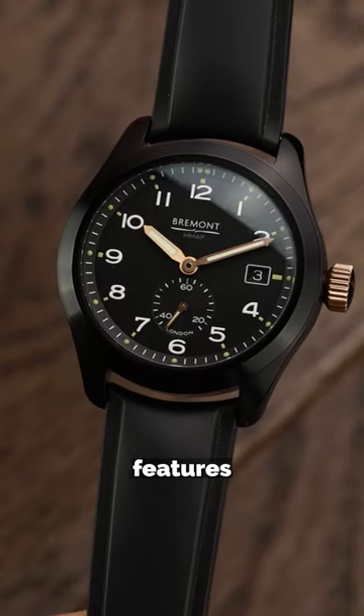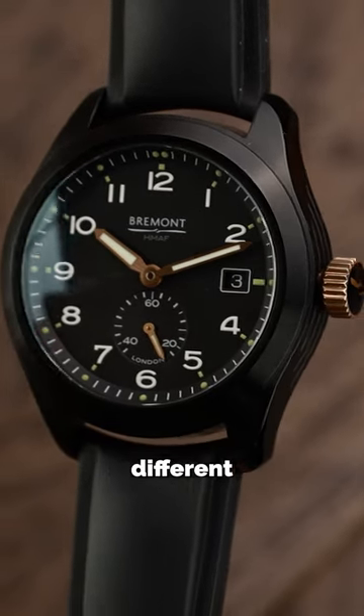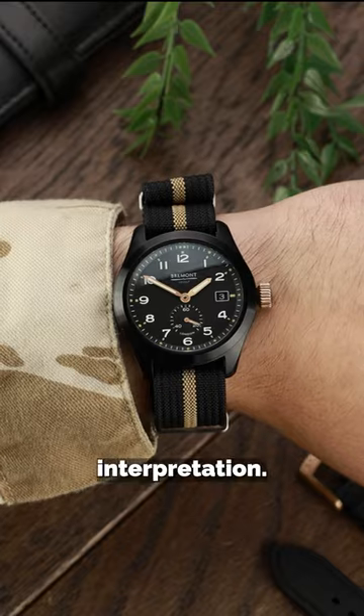This variation features a polished DLC steel case, bronze hands and a bronze crown, which makes it look somewhat different to the classic white steel interpretation.